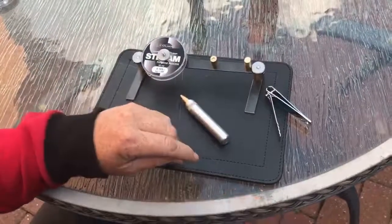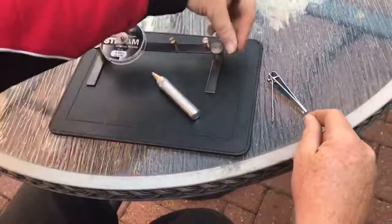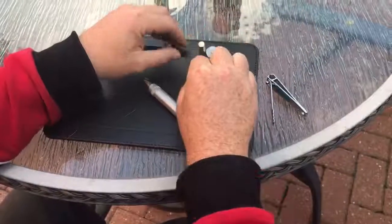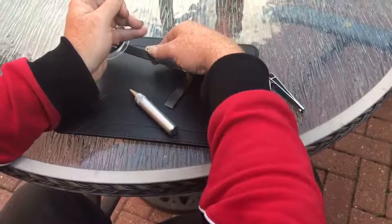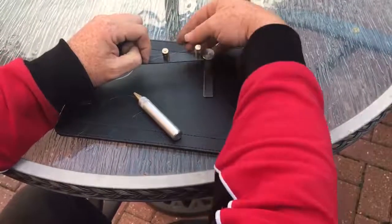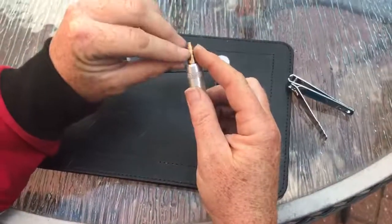We'll do one more just to show you with some decent length — that last one was a bit damaged. So over the top there, round, all the way round, and then once, twice — dead simple. Push that up, trap the line, push that over.